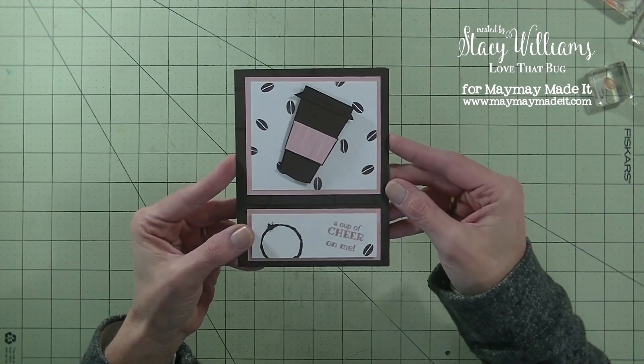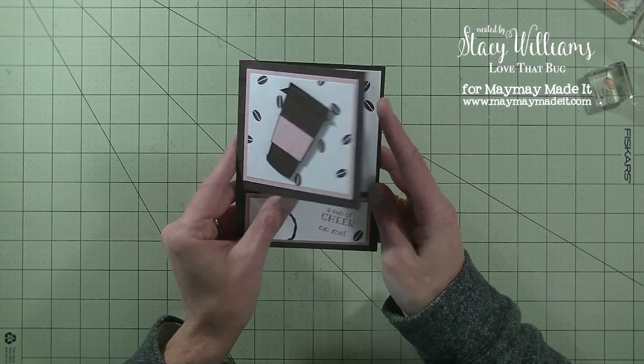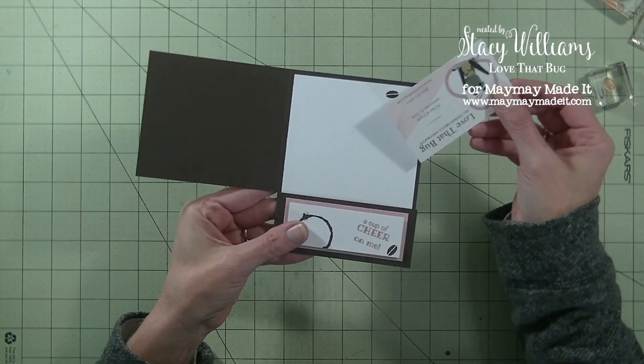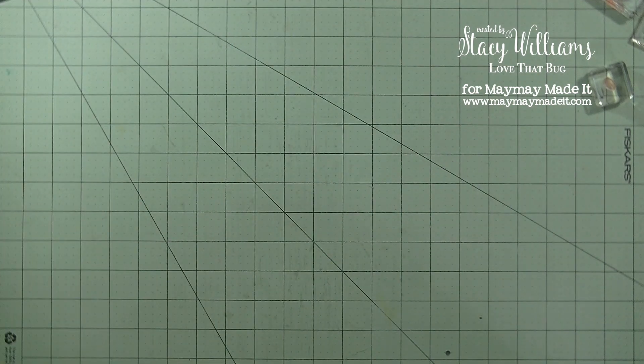Here's the front of it. Now this card does not open like a normal card — only the top two-thirds open. So when you open up that flap, on the inside it creates a pocket which is a perfect spot for a gift card. Really super cute and easy to make.